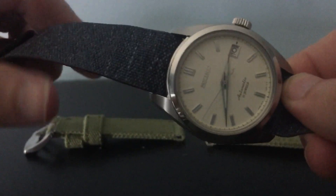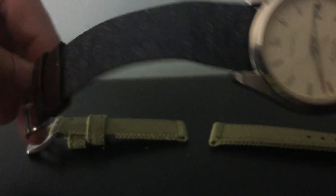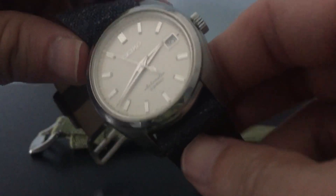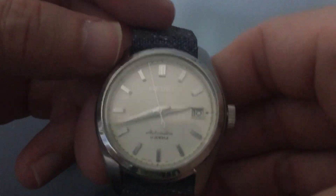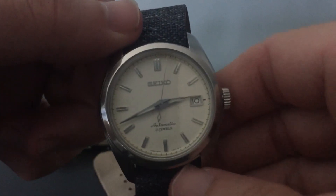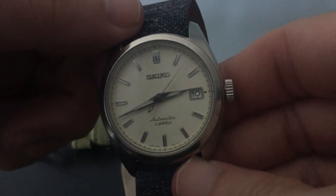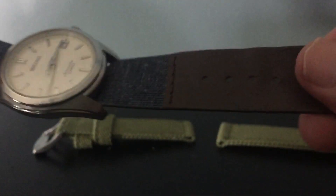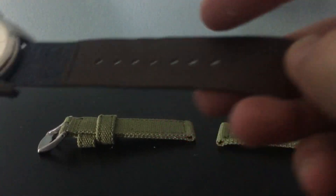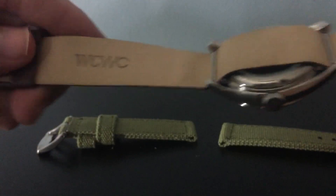This watch has the 6r15 automatic, which is a pretty solid movement. It originally comes on a bracelet, but since these are being discontinued and steadily climbing in price, I took the original bracelet off — it's now in the original box with the tags — so I don't muck it up. I've got it on this Wrist Candy Watch Club x Average Brothers collab strap.